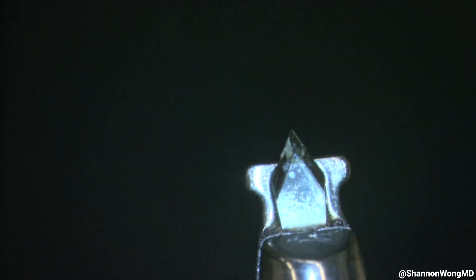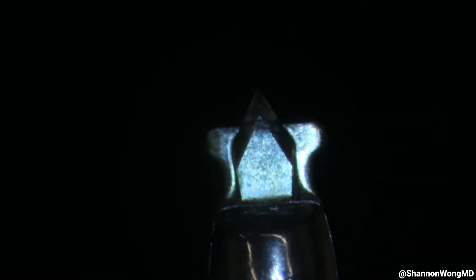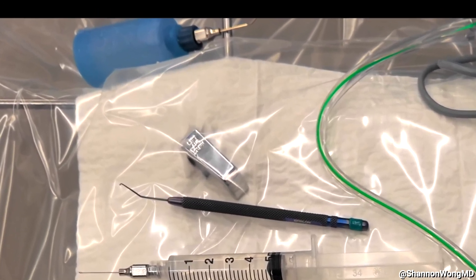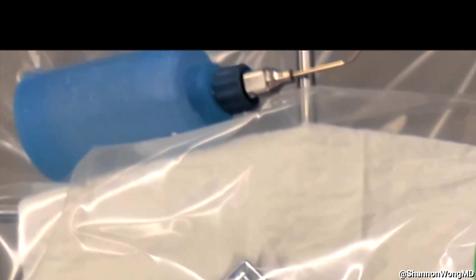For astigmatic incisions and limbal relaxing incisions, I use a Rubenstein LRI diamond knife — a 600 micron guarded diamond blade purchased through Microsurgical Technology. For irrigation of the cornea, we purchase a blue squeeze bulb bottle with an adapter and a 19-gauge Bishop Harmon cannula.